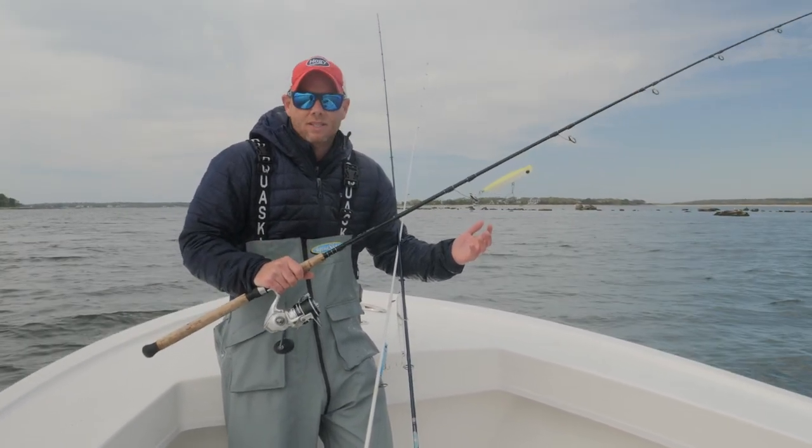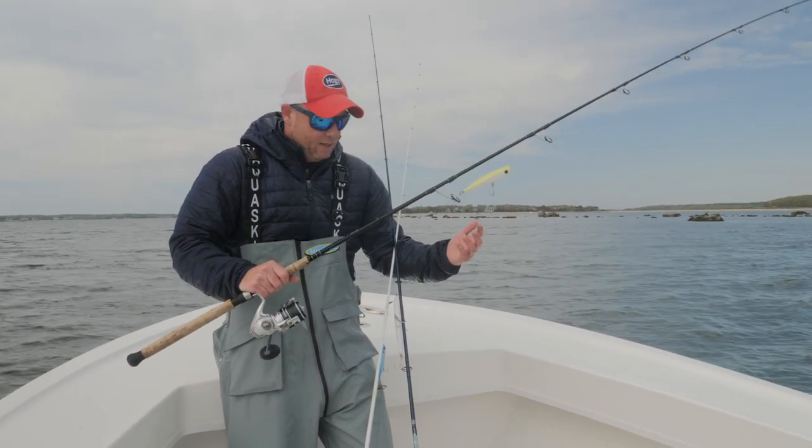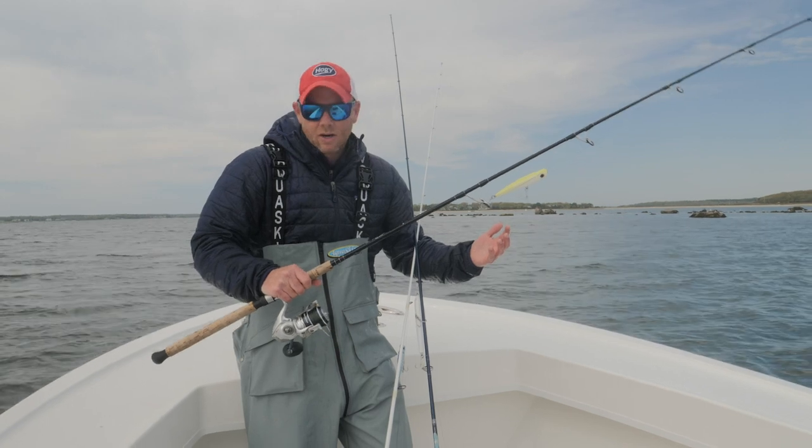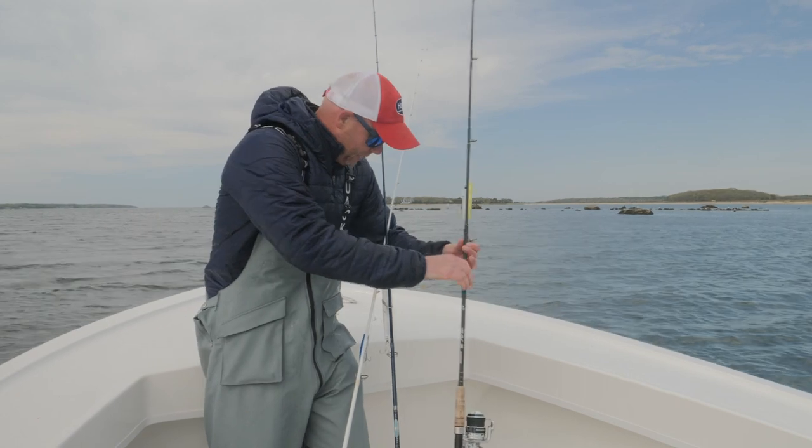It's a little clubby, but I can throw pretty much any plug I want, any jig I want, any swimming plug that I want. It can also double duty as jigging or even bottom fishing.